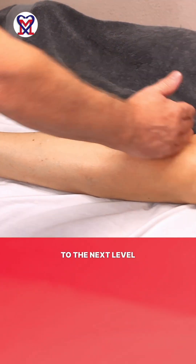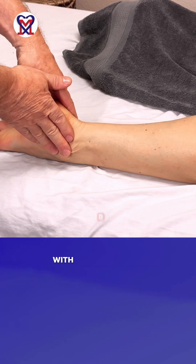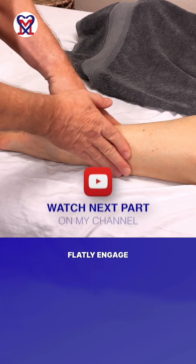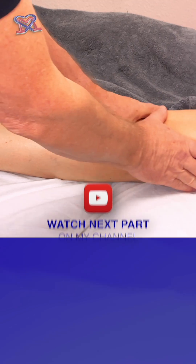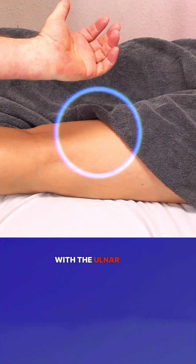You want to elongate the stroke to push interstitial fluid into the lymphatic system from the first level of the lymph nodes to the next level. Start the stroke with the index finger flatly engaging the hand, continue to go with both hands, and then finish with the ulnar edge.